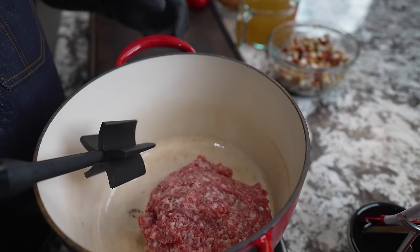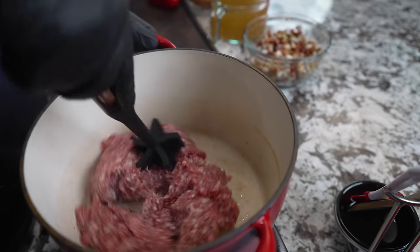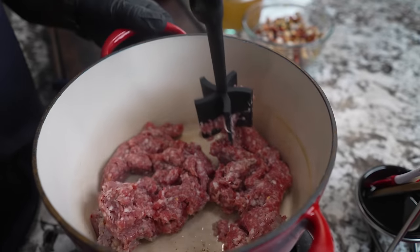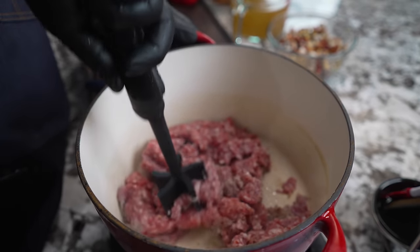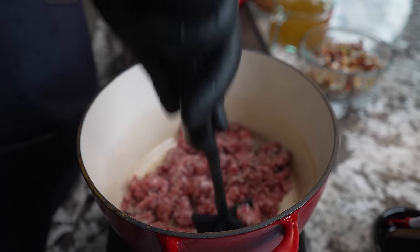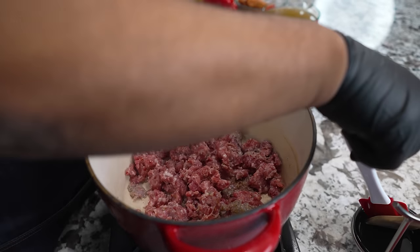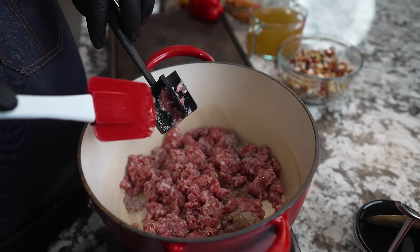Now I get in here with my meat master — this is like ceramic over cast iron, so I don't have to worry about scratching anything. I want to thank all of my subscribers — so many people sent them, I got them at home, I've given some away, and I still keep about three here. So I just wanted to break that up and get this back in here. What we want to do is just brown our meat.